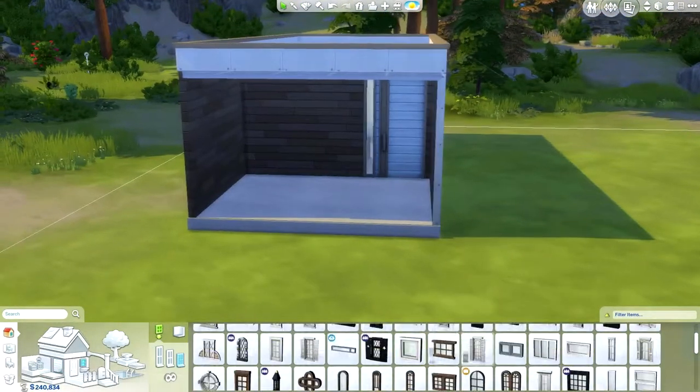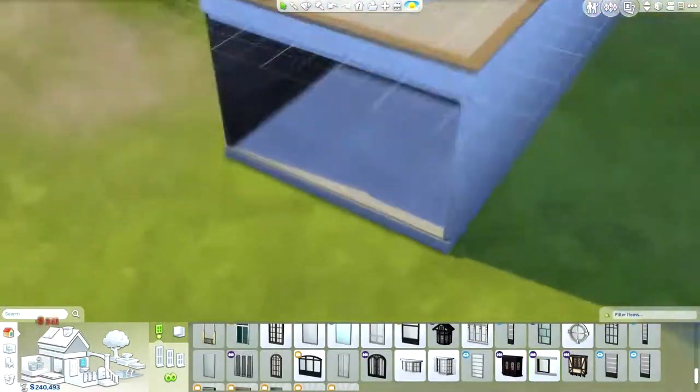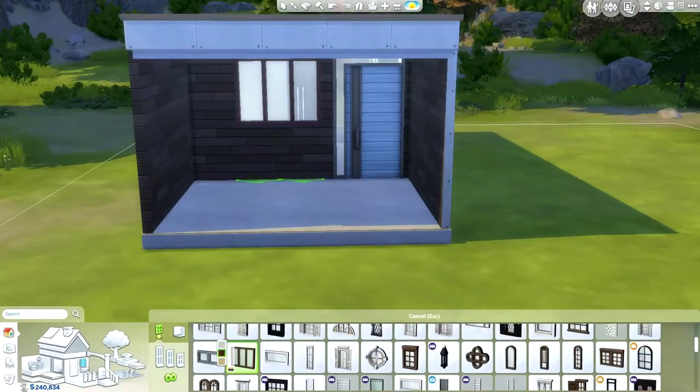I'm coloring the exterior now. My original idea, kind of in the shipping container concept, was to have the interior space look like wood and then the exterior be metal.